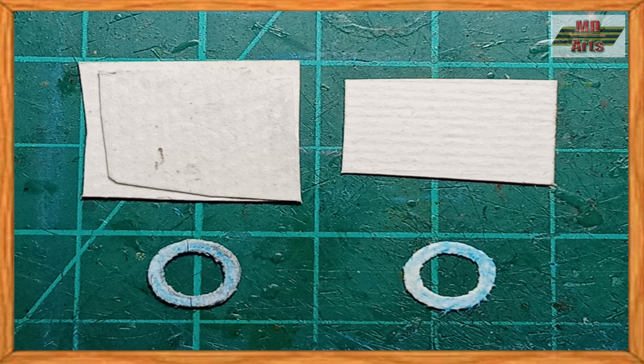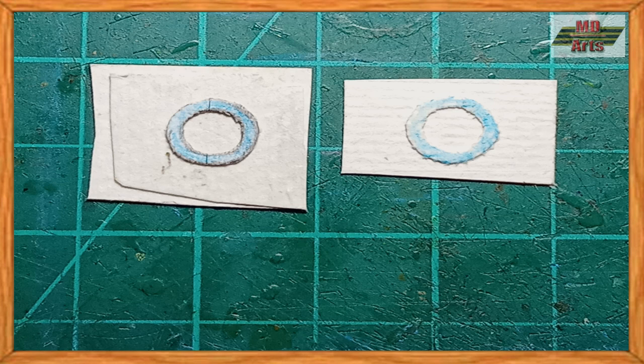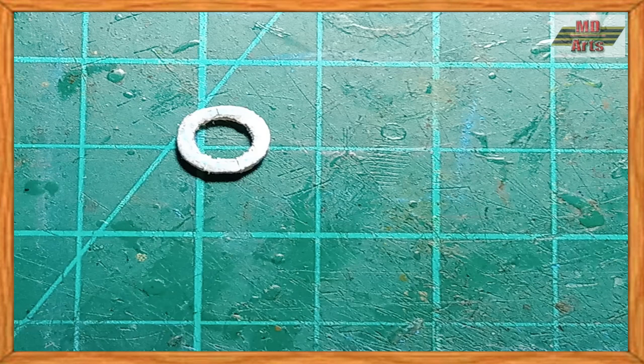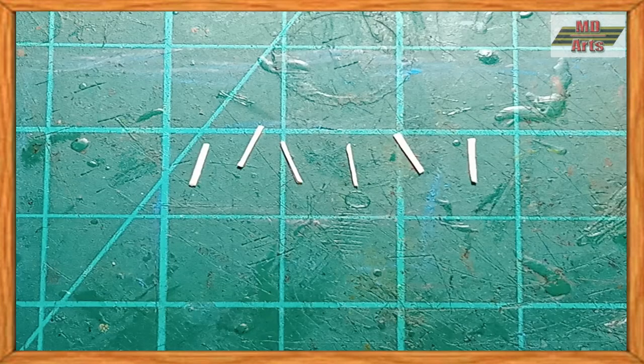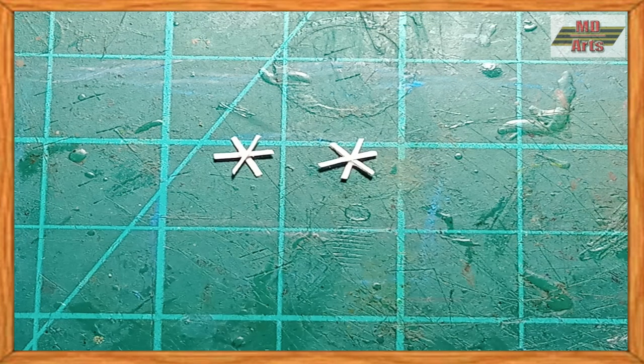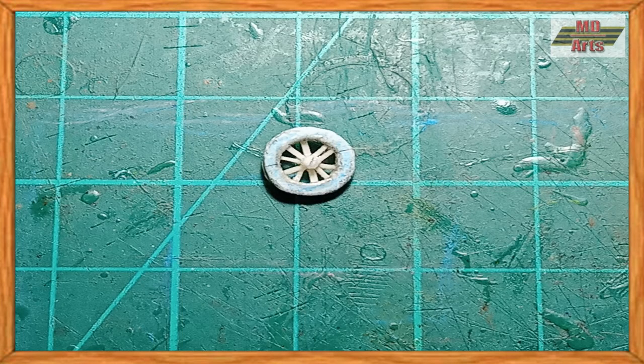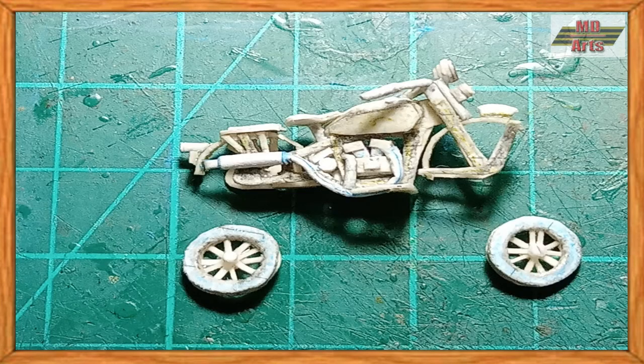Next, I then made the wheels, starting with the tires, then the rims. Once they were made, I had them glued in place.